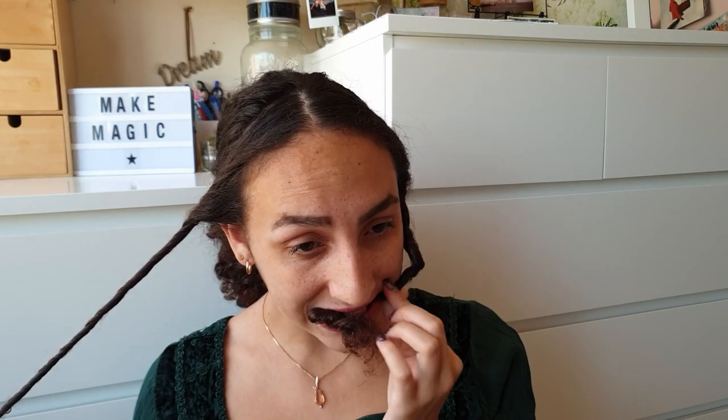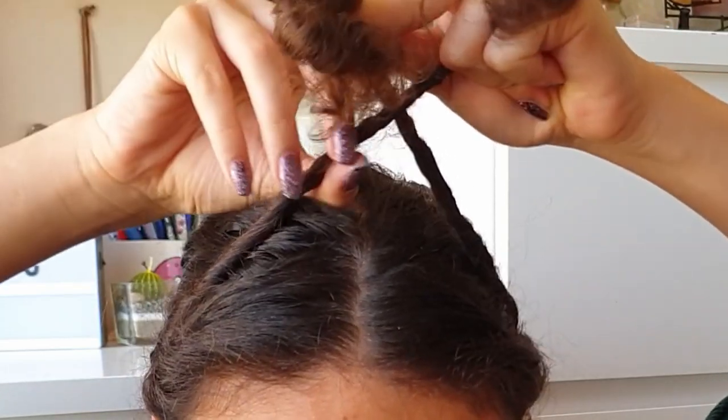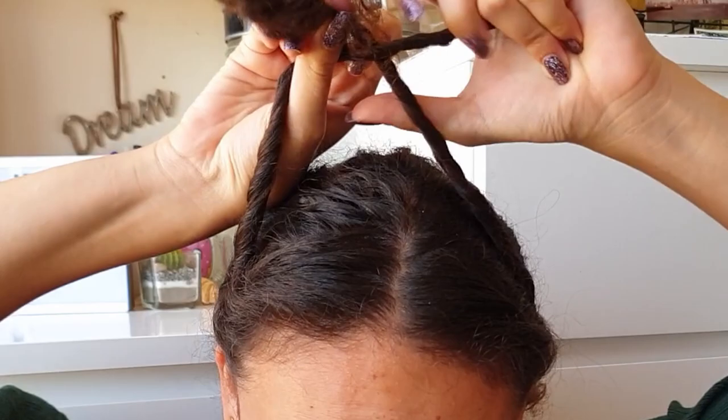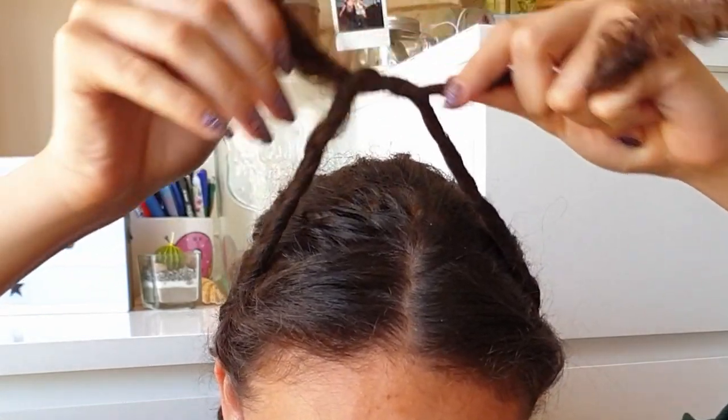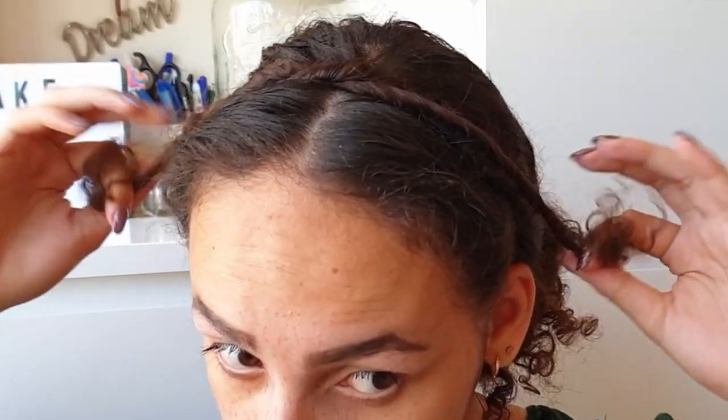Now take both twists, raise them to the top of your head, and twist them over each other as if you're going to make a knot. Then retwist them for a bit and place them at the sides of your head around the end of your ear. Take a bobby pin and secure that in place.